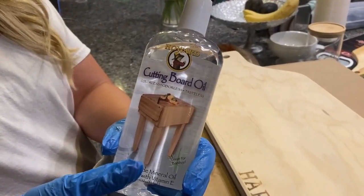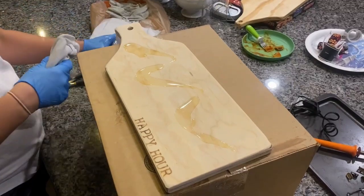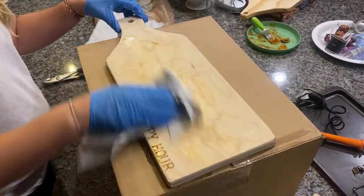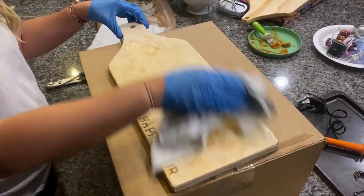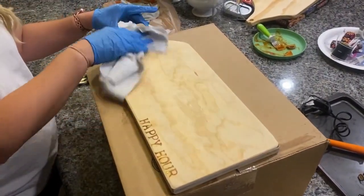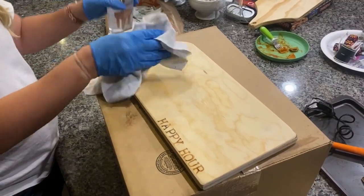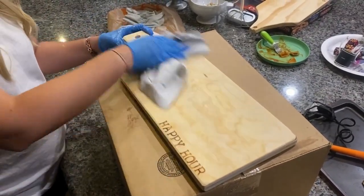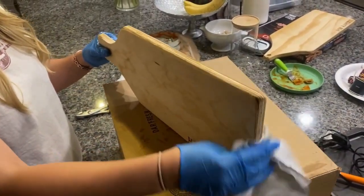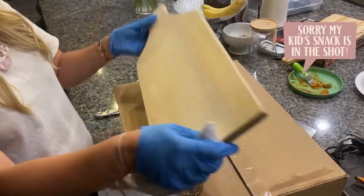So now I'm going to put the cutting board oil on my charcuterie tray. This is just to make sure that you have a board that is food safe. I researched a lot about it — there's different kinds of oils you can use. You just want to make sure it's a mineral oil mixed with some sort of beeswax or something. Mine's just an all-in-one I found at Home Depot. It's really important because if your board isn't treated, meats or juices could seep into the wood and you'd be left with food poisoning. So you don't want that — you want to make sure you treat your board.